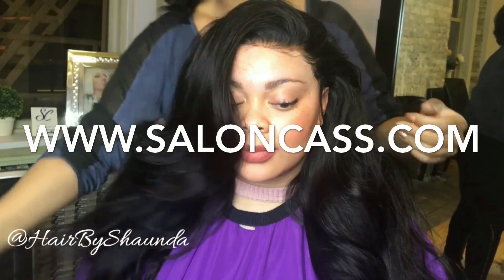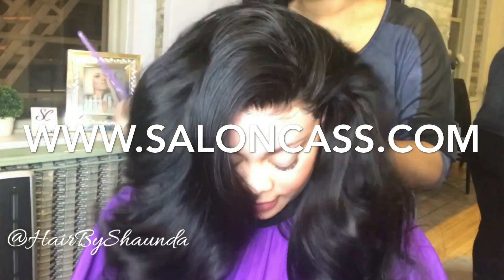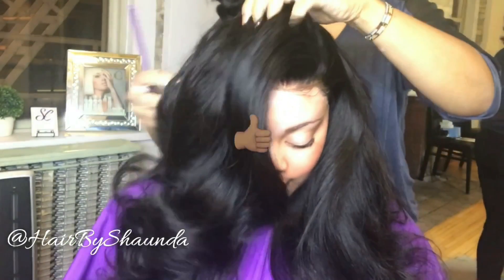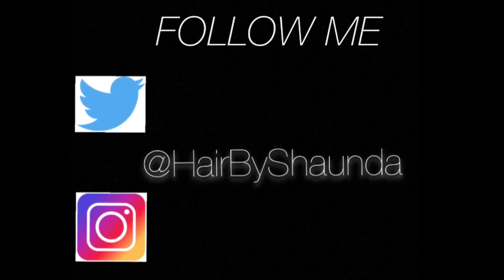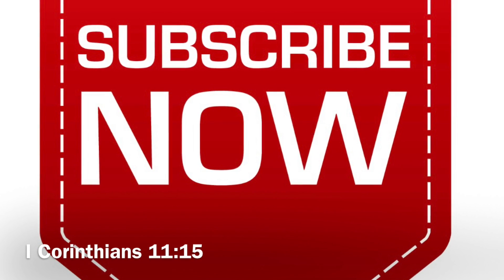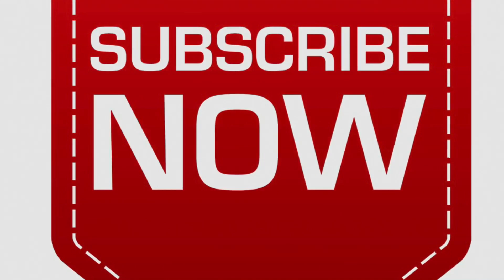You can order this hair at www.saloncast.com — all the information will be in the description bar at the bottom of this video. Please give me a thumbs up and share this video with your friends. Be sure to subscribe to my channel. Thank you so much Shonda Dolls for watching — follow me on Instagram and Twitter, and have a blessed day.